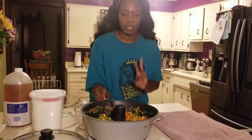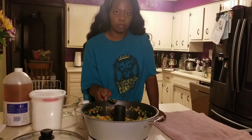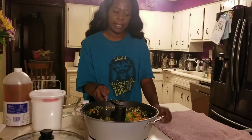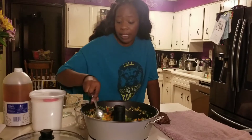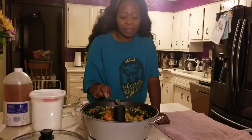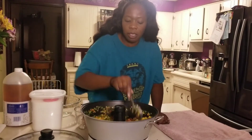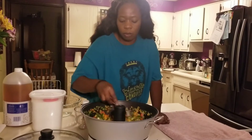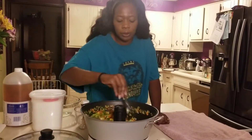On the jalapeños — I had three good-sized jalapeños. On two of them I took out the rib, the ribbing on the inside, and the seeds. And then one of them I left all of that in there. And this smells so good. The sweetness from the yellow and orange pepper is so good.